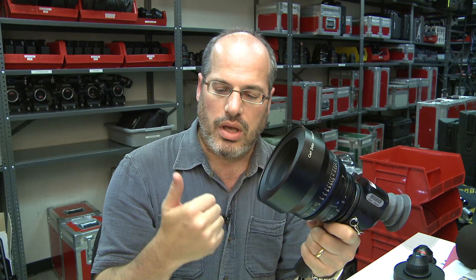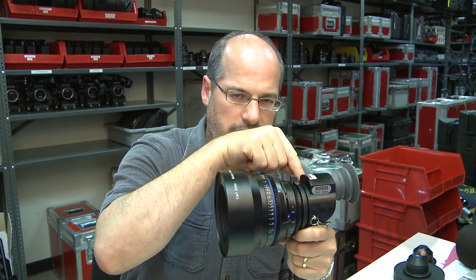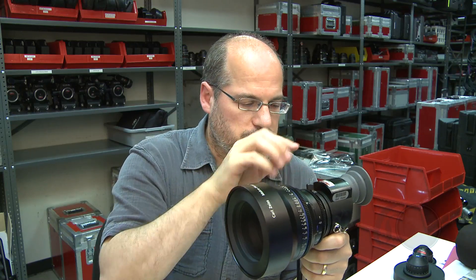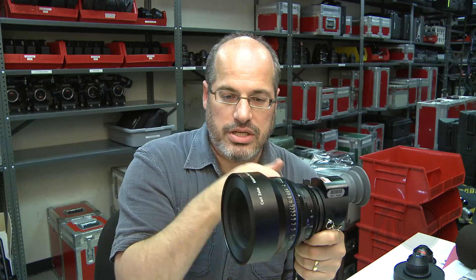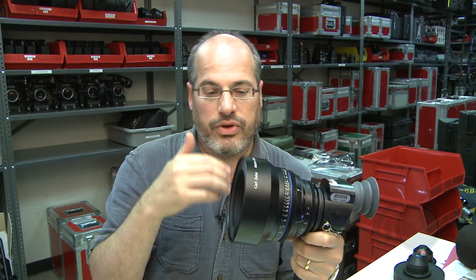What that means is when I'm at the 1 to 2 ratio — say my thumb was an inch wide and I held it at that close focus, the 1 to 2 ratio focus point — then the image projected onto the sensor would be half an inch. One inch divided by 2, that's the 1 to 2 ratio. So if it was at the 1 to 3 point, which is out a bit further, then it would be a third of an inch projected.